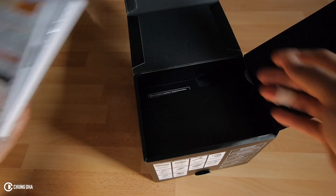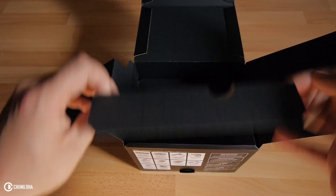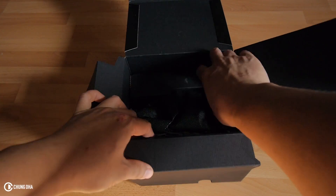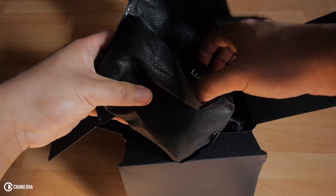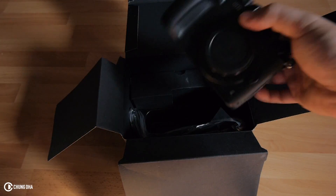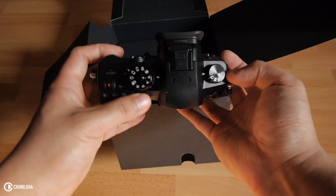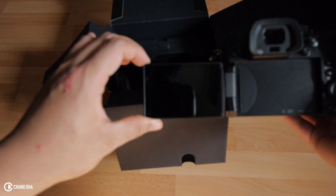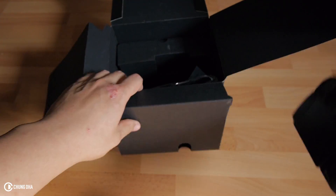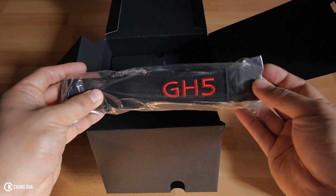So here is a booklet with all the info, and a lot of tabs here. And here the important part — the Panasonic GH5 camera body. Nice clean screen here. And the GH5 neck strap.